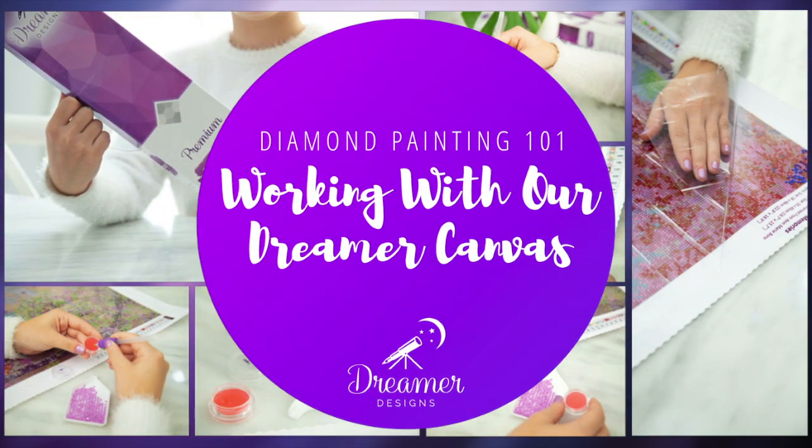If you like this video be sure to give it a thumbs up. Hello my dreamers, my name is Natalia and welcome to another episode of tips and tricks and tutorials. The most common question I've been asked is how to start diamond painting and where to start diamond painting.